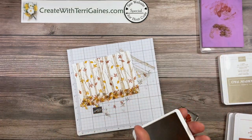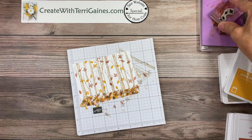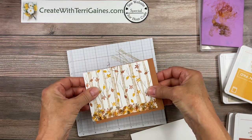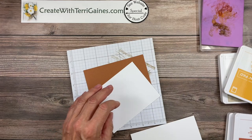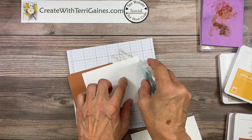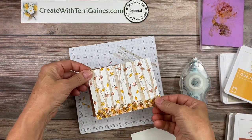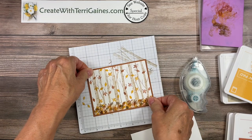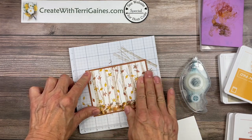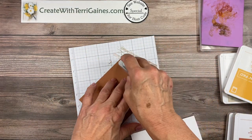So the stamping part is done and I'm going to make this a super simple card. I'm going to layer it onto cinnamon cider for my card layering base. I'm going to use my stamp and seal, apply some adhesive. My previous card I shared used very vanilla — for this one I use basic white, so you can choose either for your stamping.